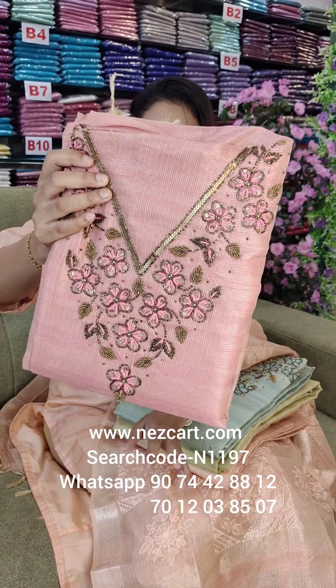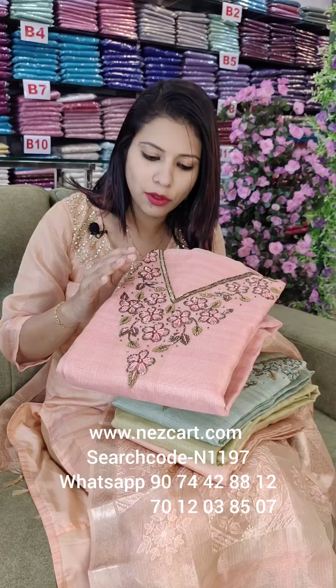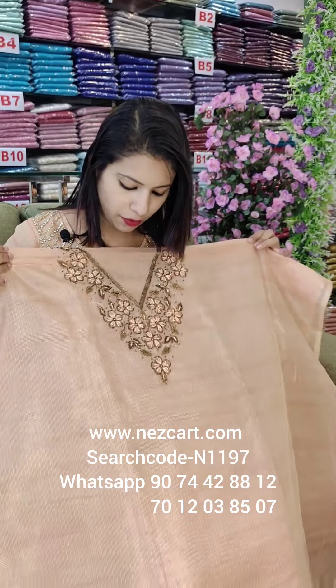Some of the cut beads, threads, sequences, and springs. It is a beautiful work. It is a V-shaped neck with heavy handwork.